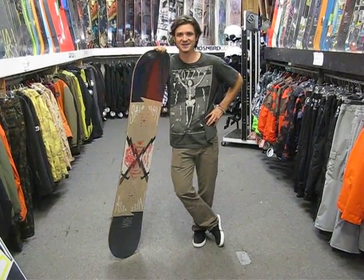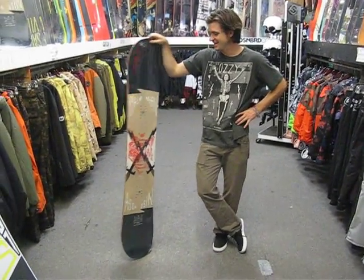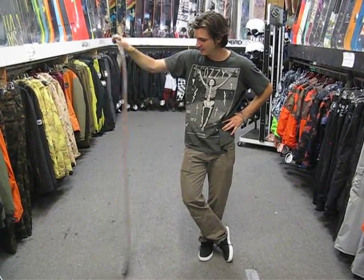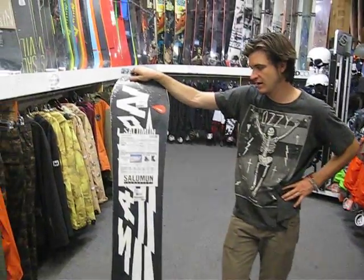What's going on guys? I'm Jeffrey Richards. We're here at Milo's Board in Salt Lake City, Utah. Here is the 2015 Salomon Assassin Snowboard. This board is ridden by Salomon's pro rider, Wole Nivelt.